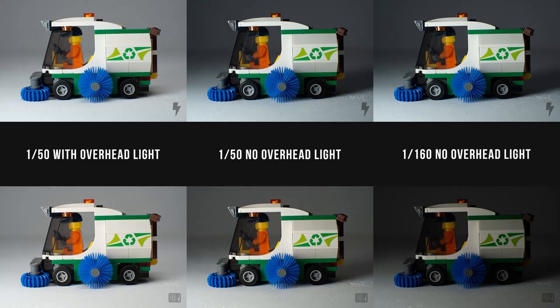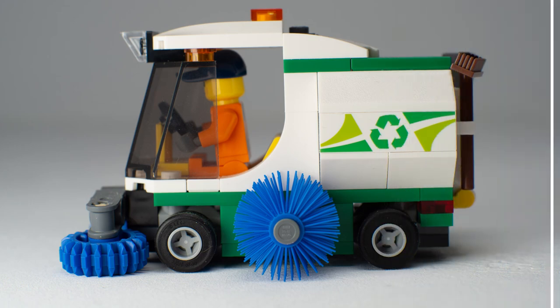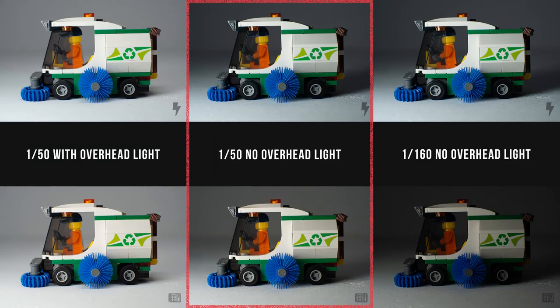Let's review these images in more detail. I've shot the same photo but at 1 over 160 shutter speed to compare as well. On the top row are photos taken with the flash and on the bottom row are photos taken with the LED panel. The first two photos on the left were shot at 1 over 50 shutter speed with the overhead light turned on — basically two light sources — and these two exposures look really similar. The two photos in the middle were shot at 1 over 150 but with the overhead light turned off, and the background and shadows in the flash photo are noticeably darker.